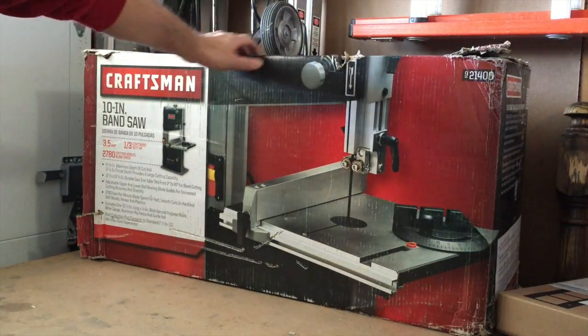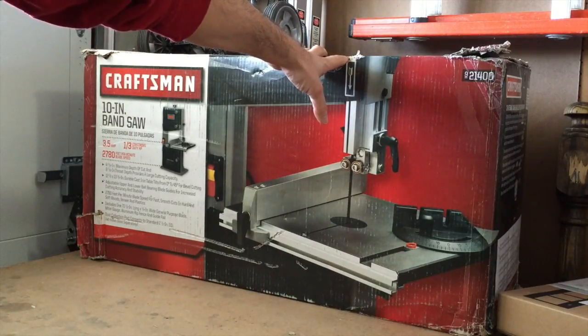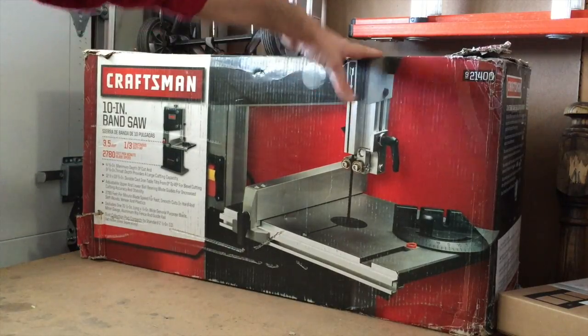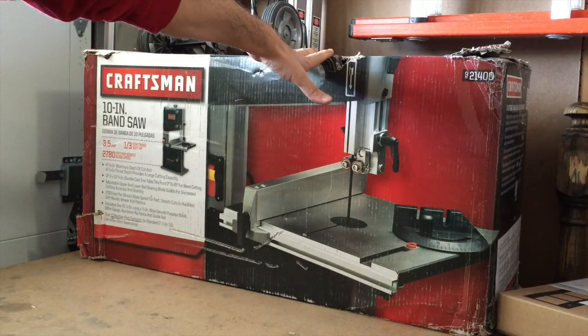I picked up this Craftsman 10-inch bandsaw. A bandsaw seems to be a very versatile tool that everybody always says would be the last tool they would ever get rid of. I specifically got this to cut some of my scrap aluminum so it would fit in my little crucible from my foundry.